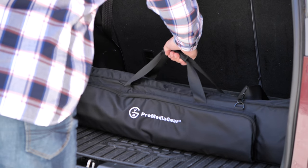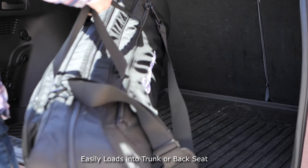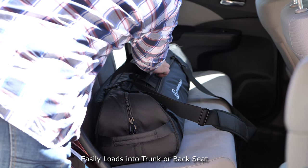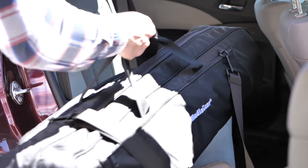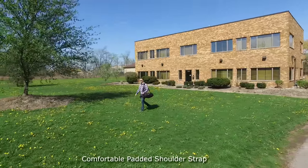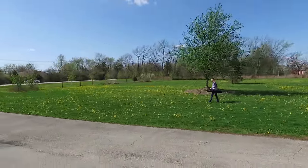ProMedia Gear introduces the large gig bag, a bag that you can set up to make your photography life easier. A bag that tripods, lenses, and camera can all fit inside at the same time, or a bag that fits an extremely large tripod with head. In any case, it lets you carry your gear to your location with ease and protection.